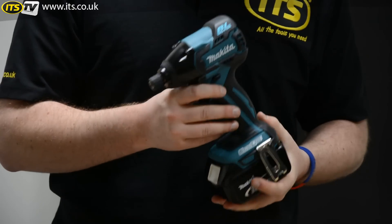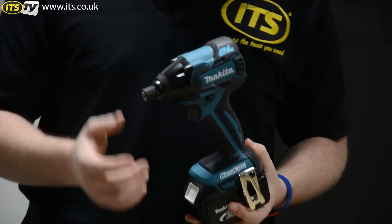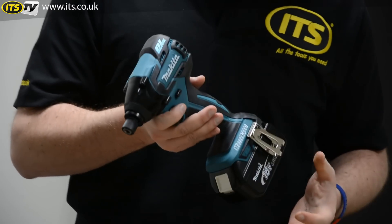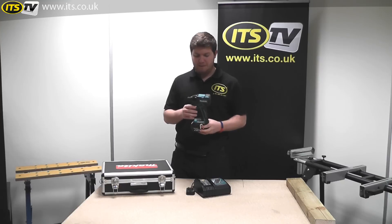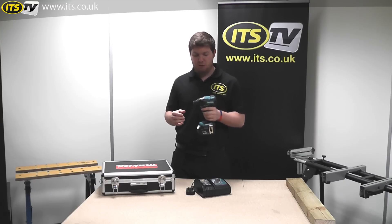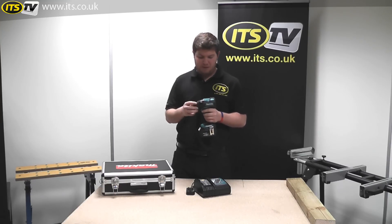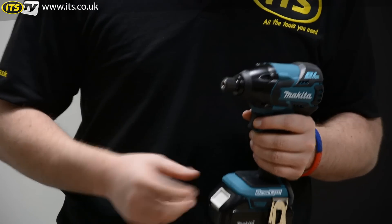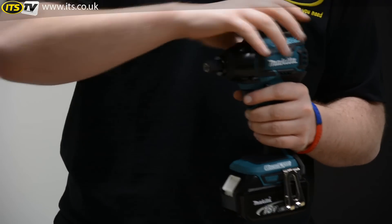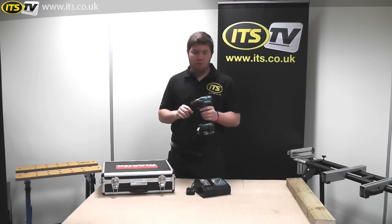So onto the tool itself — it's the DTD129 impact driver and it has a brushless motor. As you can see, it's got the BL and brushless logo from Makita. Brushless — what does that mean? It essentially means there are no brushes in the motor. If you've ever opened up an old drill or driver, you'll probably see a number of brushes inside that spin around when the motor spins. Those brushes get really hot, sometimes need to be replaced, and also generate heat within the motor.